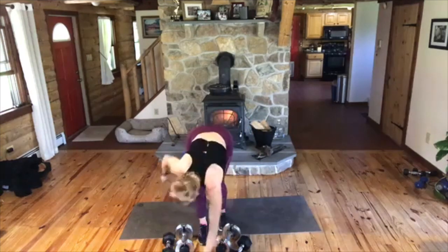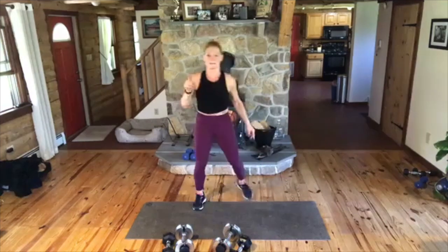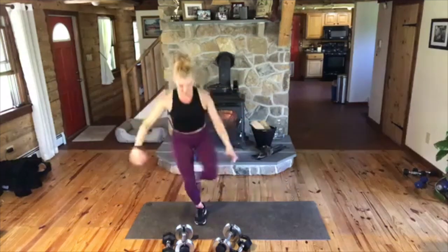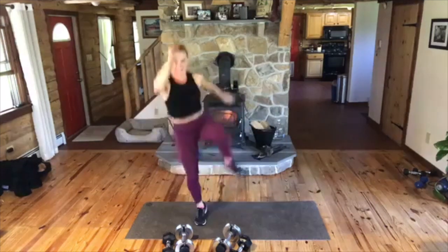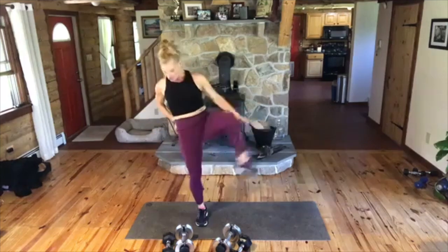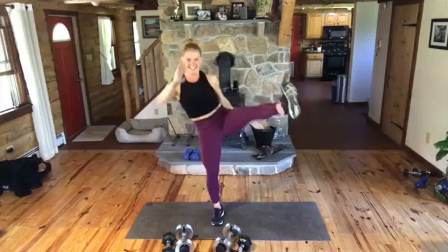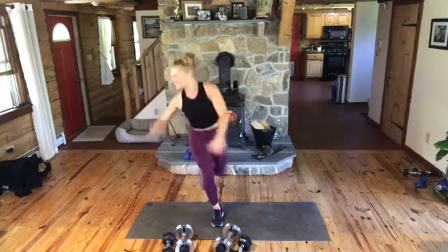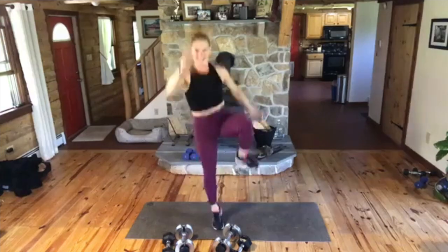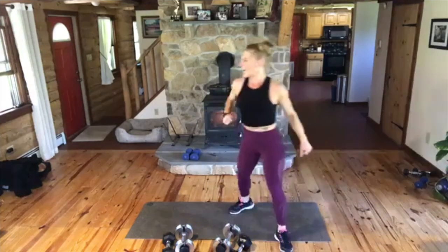One more! Good. Put them down. You ready? We're going to make that curtsy a little more exciting. More exciting than it was the first time? Yep. Watch — you're going to go curtsy, kick, curtsy, hop. Curtsy, kick. Now if you can't kick, you do the knee. Come on, curtsy. The kick squeezes your glutes on that left side. Come on! Yeah! Here we go. Come on, let's go. Up, come on, lift, knee, come on, kick. You got it. And hop.